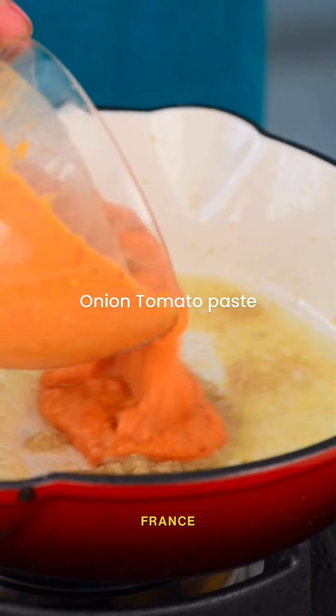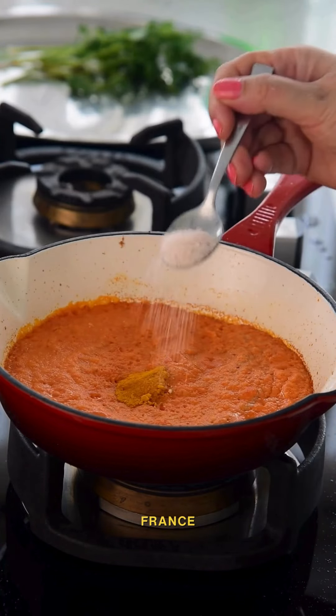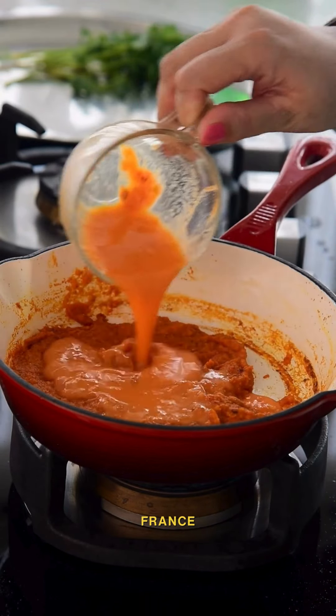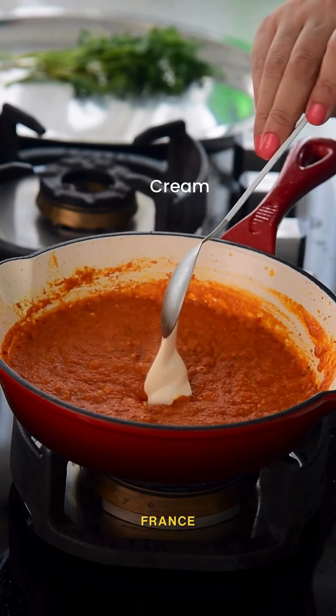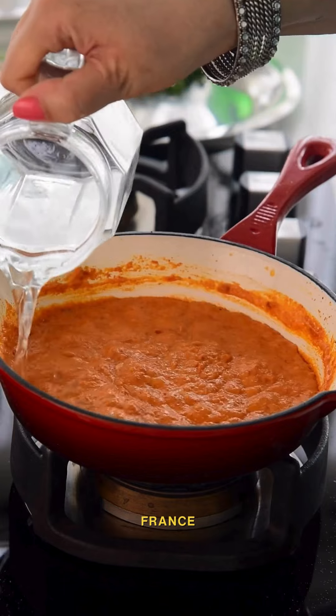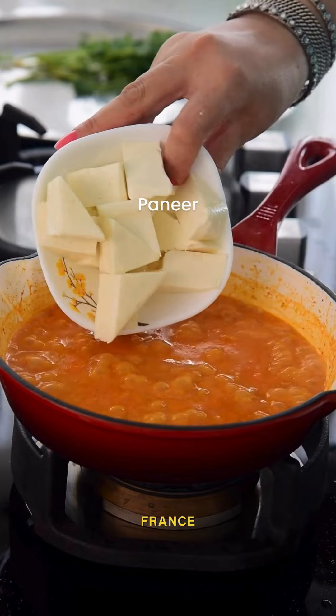Let's make a classic paste with onion and tomatoes. Add some basic masalas as mentioned in the description. After adding water, some salt, and chilli cashew paste, cook for about 5 minutes, then add cream and paneer triangles. Cook it for 3–4 minutes.